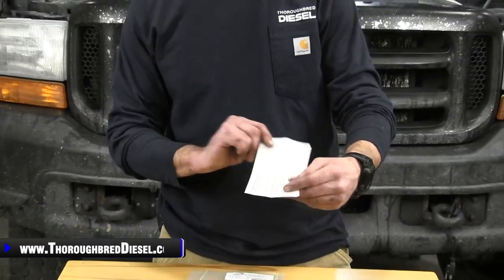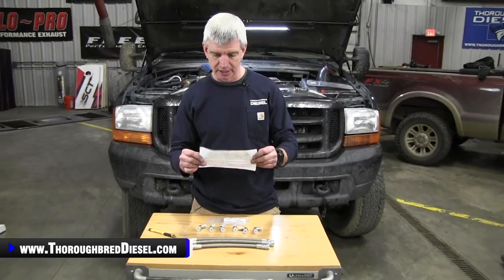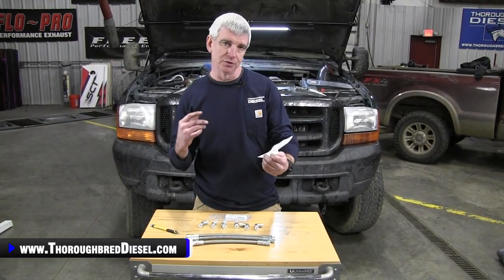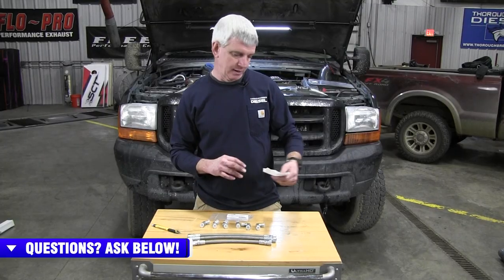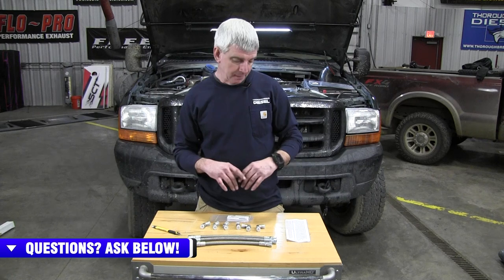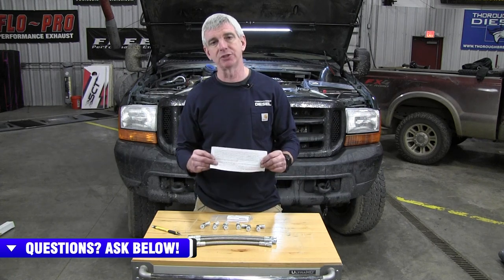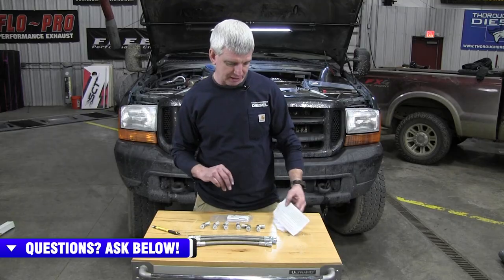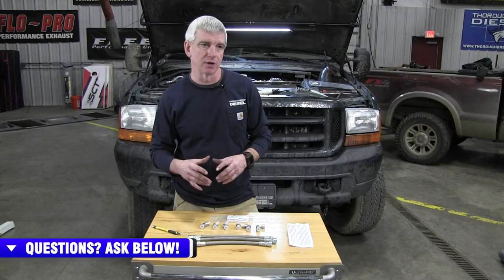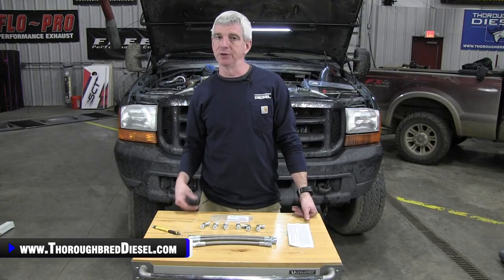The installation is explained well inside the instructions that come with the kit. It gives you torque specs on everything and covers differences between the Super Duty and OBS kits. But one major installation point in these instructions: make sure you disconnect the positive cables of the batteries before you do the installation.